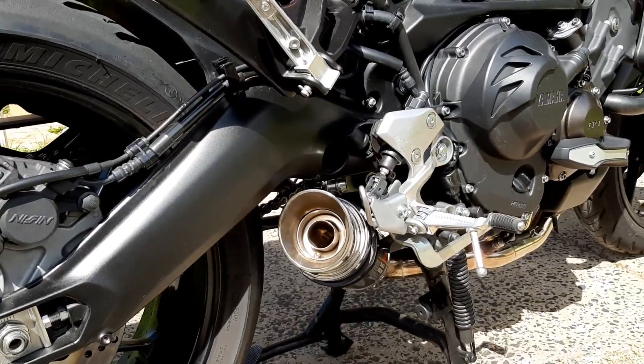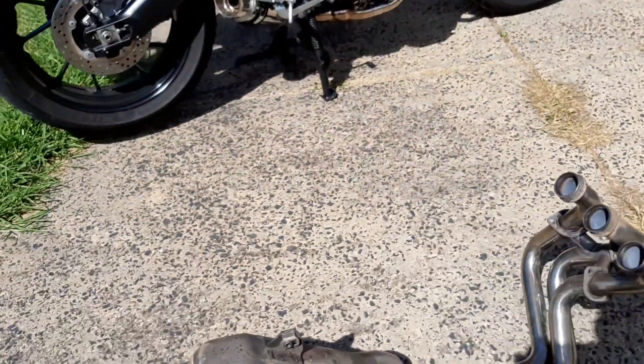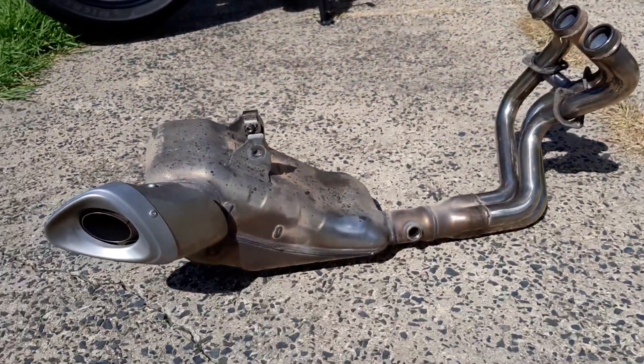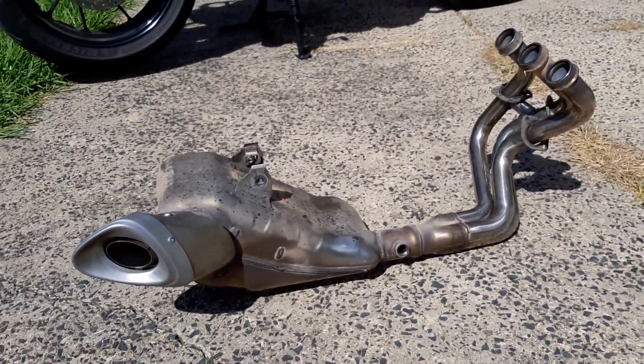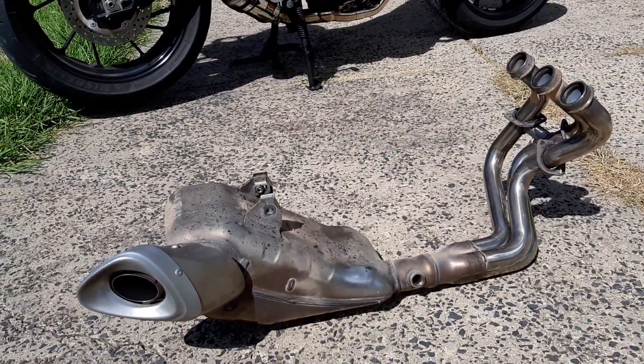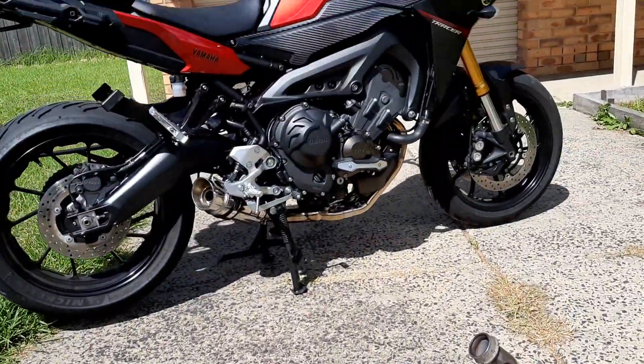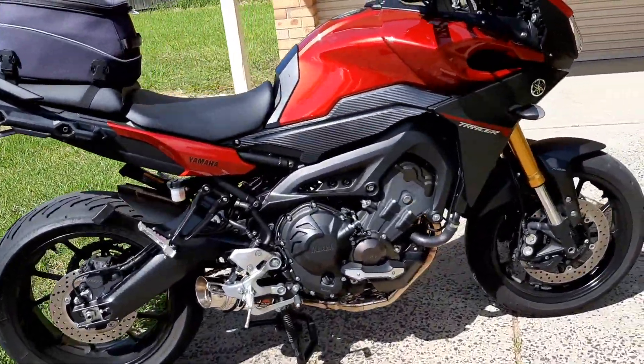I'll show you what you're replacing, which is bloody ugly. This is the original Yamaha system which you're taking off. You save a stack of weight by getting rid of this, plus it's a much neater fitting. The pipes on the new system tuck in close around the front of the engine.